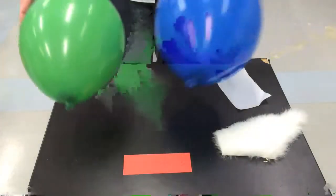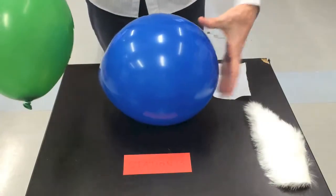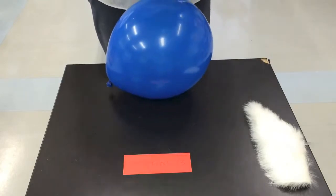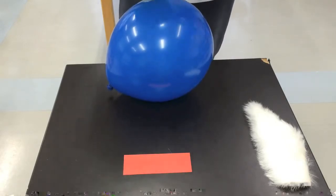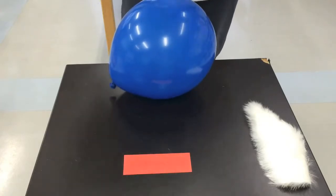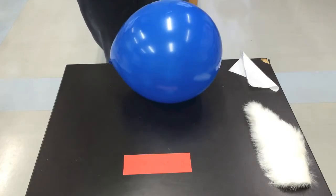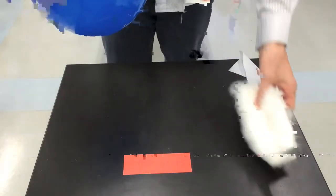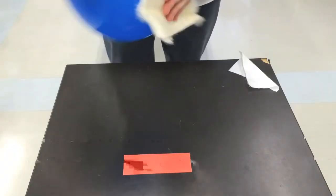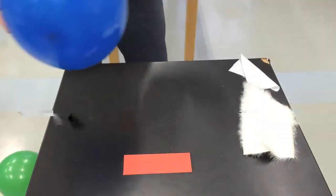In this station, we're going to have two different balloons and two pieces of fabric: cotton and fur. Take one balloon and rub it very well with the cotton fabric for about 20 or 30 seconds. After rubbing the balloon, try and stick it to a wall and see how well it sticks. Now take the second balloon and the piece of fur, and rub the fur on the balloon many times for about 20 or 30 seconds. Then try and stick the second balloon onto the wall. Compare how each balloon stuck to the wall in your Google Doc slides.